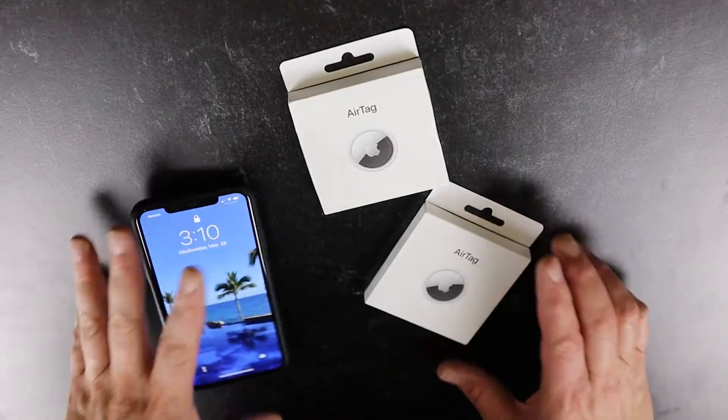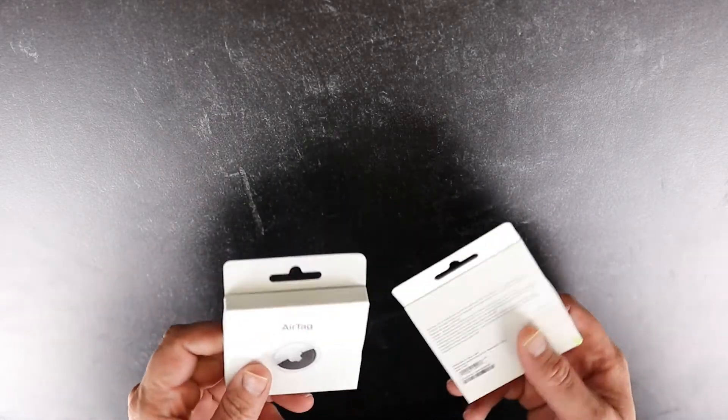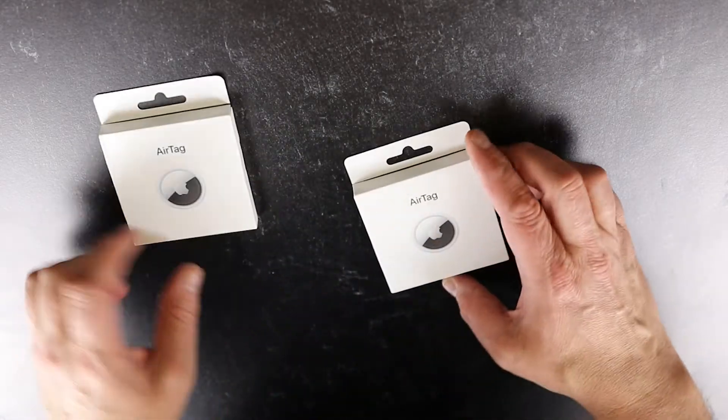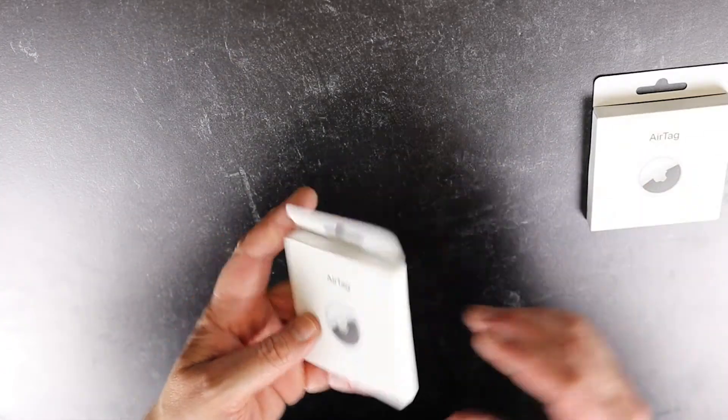So I'm going to go ahead and flip the camera around. We'll flip these open, see how easy it is to set them up, connect them, and we'll try to find something. I have not done anything with these yet — I literally got these yesterday — so we're going to pop these open and see how easy it is to set these things up.